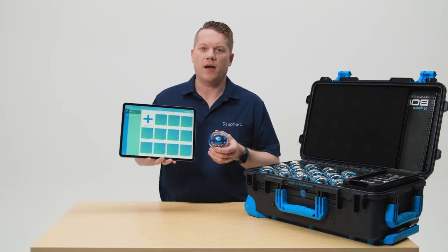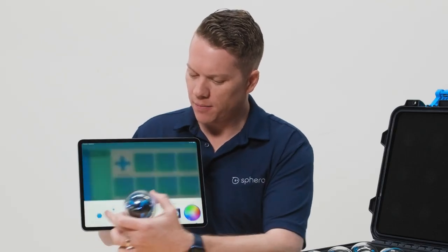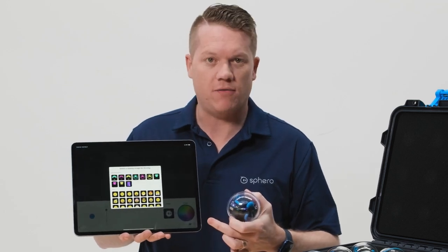We love the new display on the Bolt Plus robot and we know that you will too. There's a lot you can do with it in the drive screen by changing the different images or animations that are available.